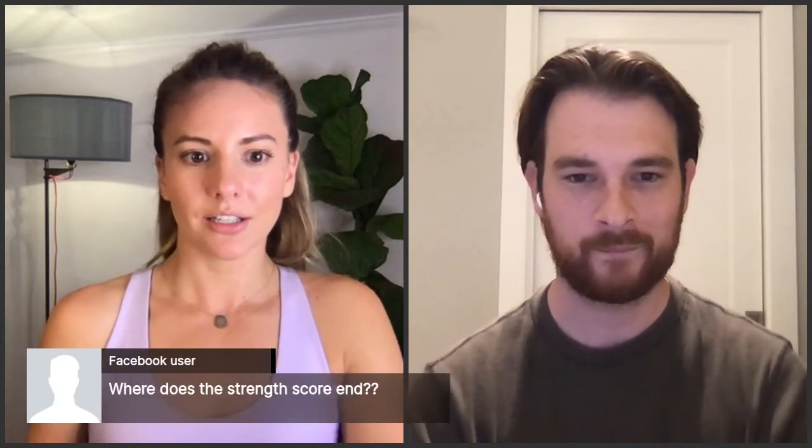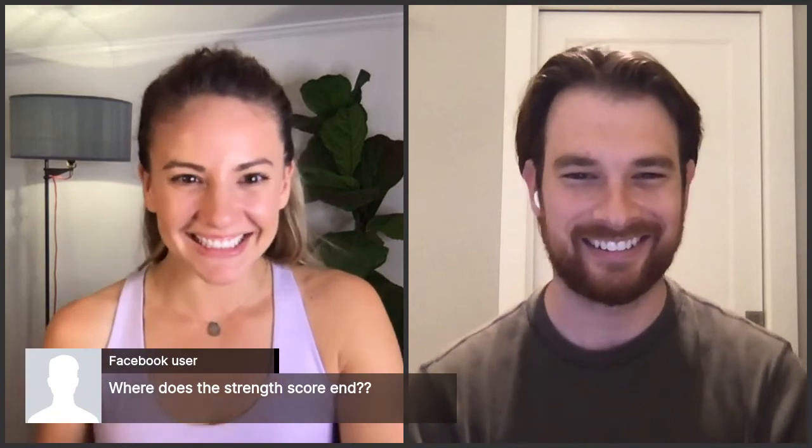Member Q&A: Where does Strength Score end — what's the limit? Taylor answers: there's technically no upper limit. Members will probably hit some physical restraints as far as what's achievable, but there's no set ceiling. Kate always posts a Mean Girls 'the limit does not exist' GIF when this question comes up in the community.